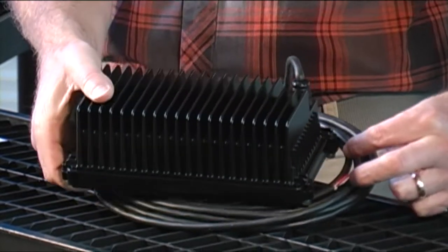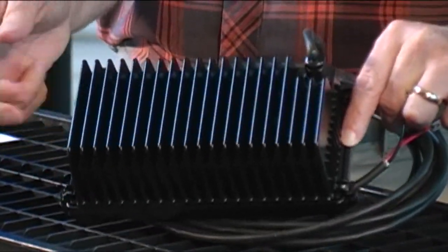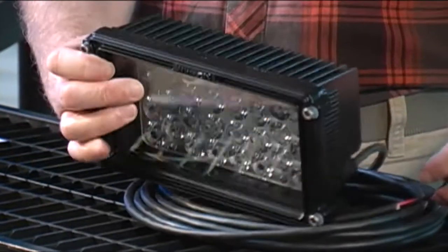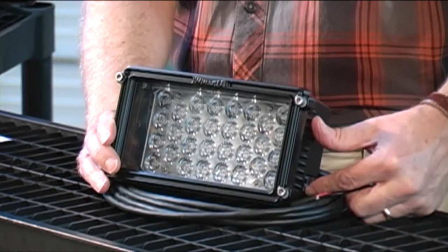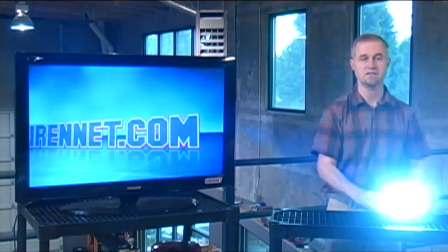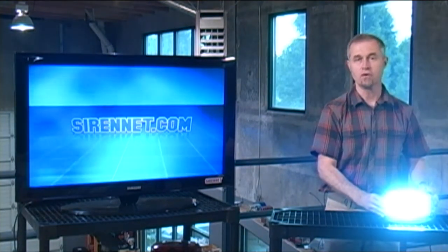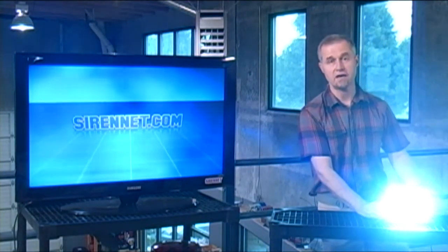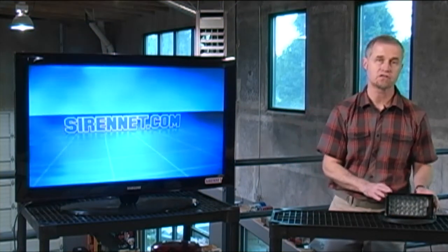That's a very nice feature of this particular light. The housing itself is really solid and robust. So it's a very solid, well-built light from the gang over at Whelan in Chester, Connecticut. I'm going to quickly turn it on — and as you can see, how intense this light is. It is incredibly intense. So I'm not going to blind the camera crew anymore. It's definitely something worth checking out. All the relevant tech specs are available on the website.